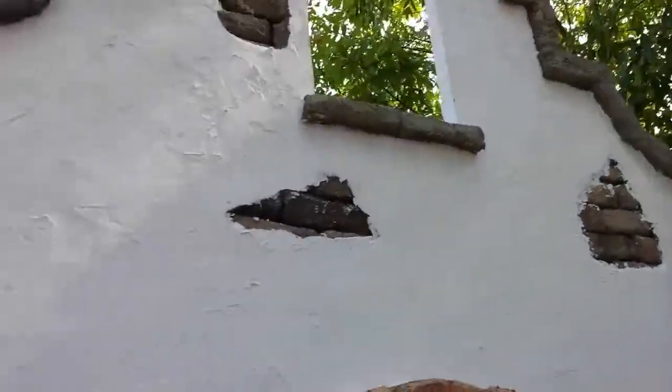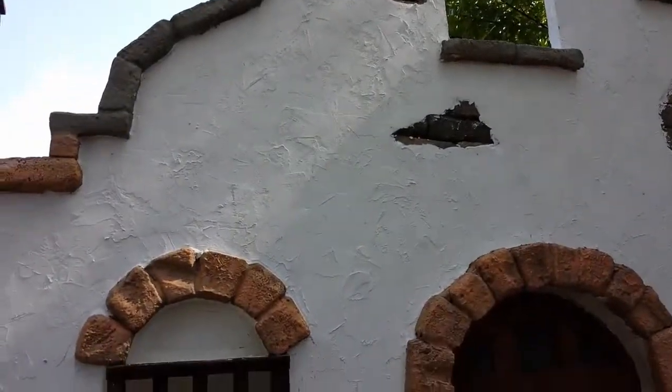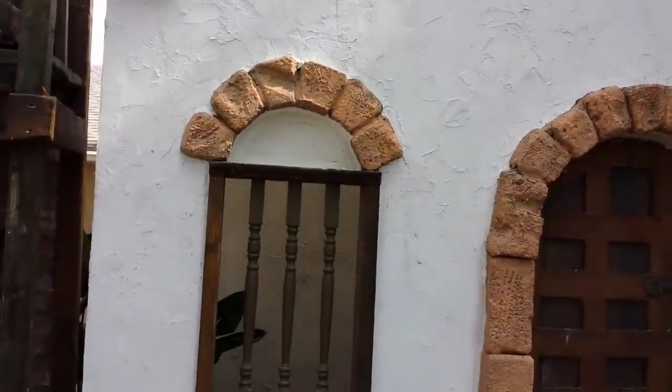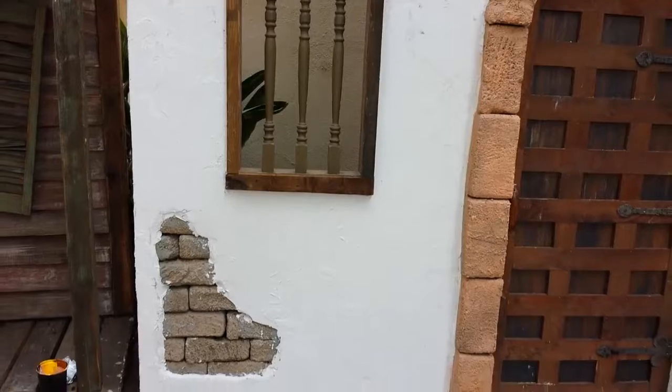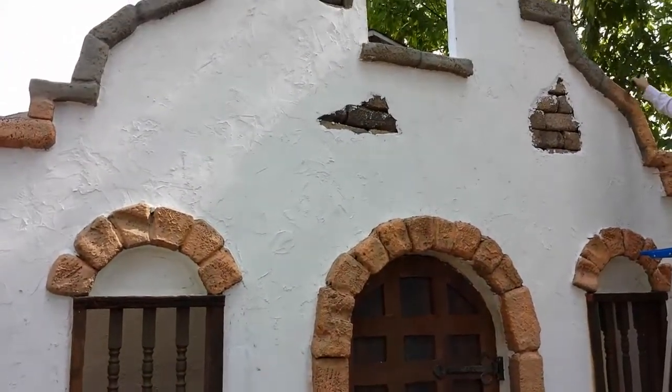Last time you saw this we just had the scratch coat with the mortar mix. Now we have the white authentic southwestern mud caked-on look, and I did this with a plaster.